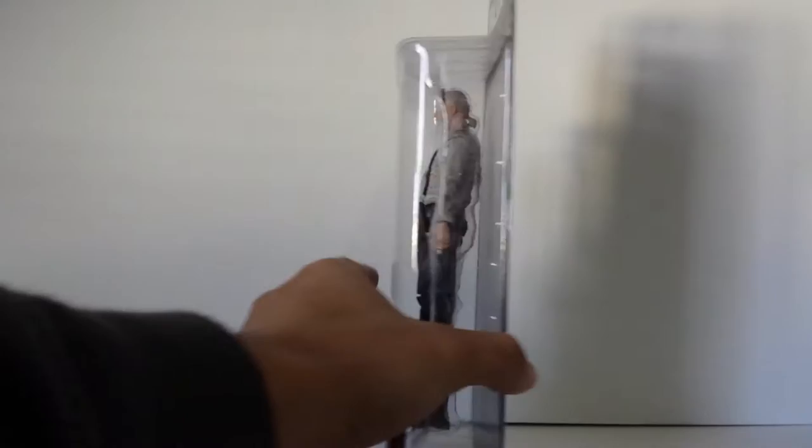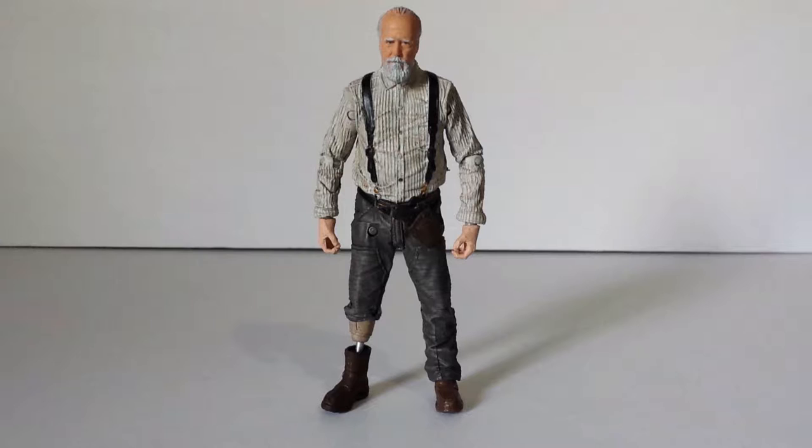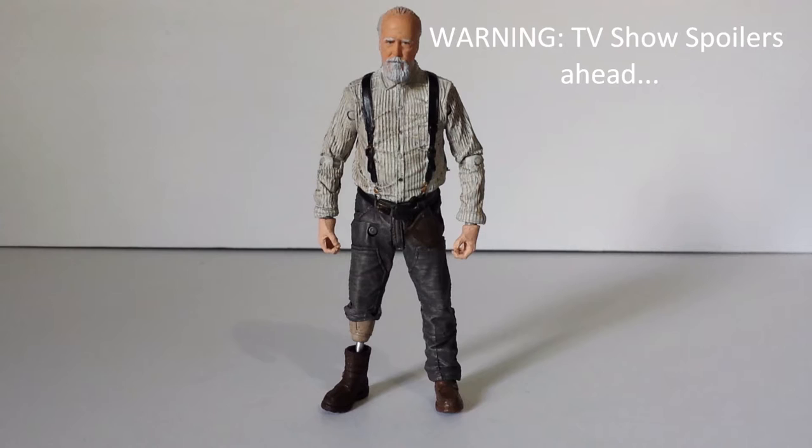Really nice. I'm digging how it looks so far, so let's get him out of the package and take a closer look. And there's Herschel Green out of the package. This figure looks so cool. I didn't think I would like him as much as I did. I mean, he looks just like Herschel. That looks great. They did an amazing job with this guy. Herschel is one of my favorite characters of the show.